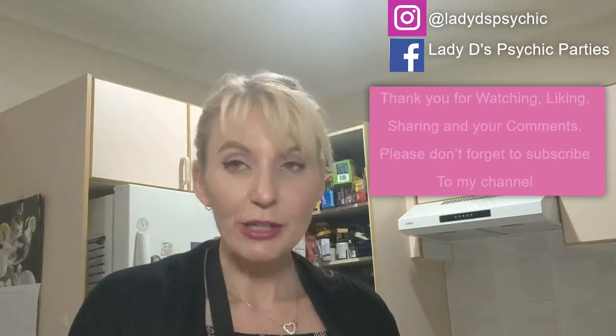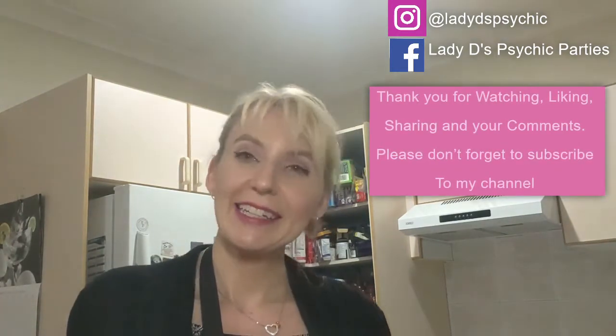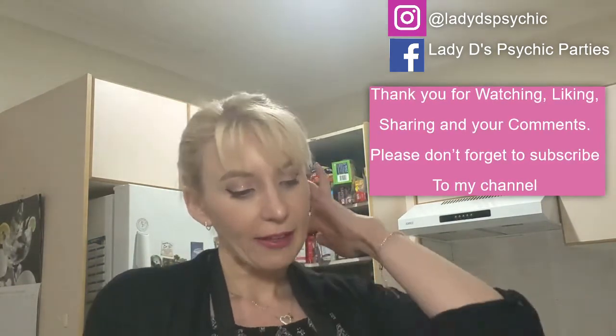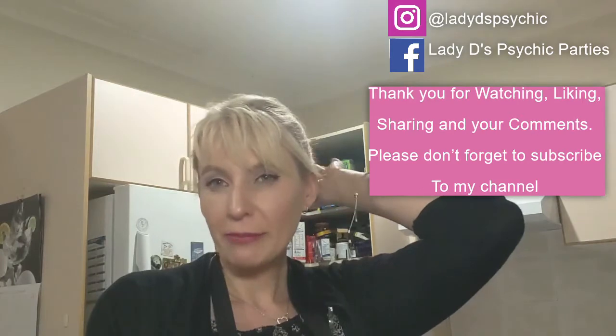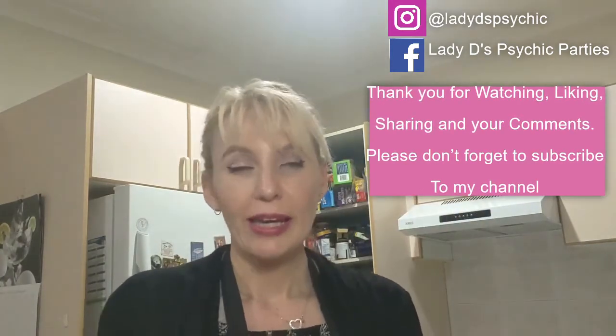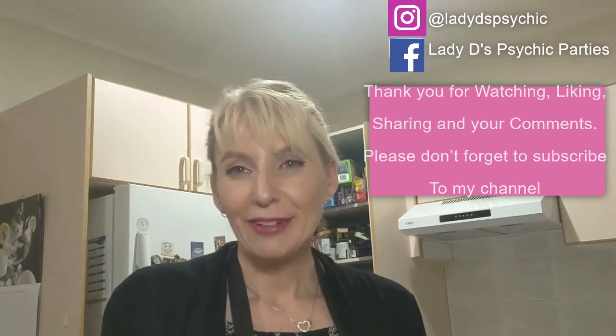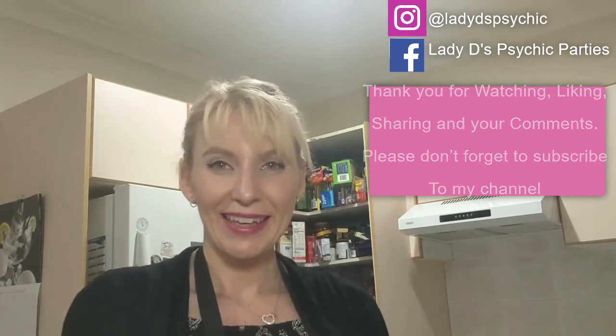You can use it for a cheesecake — when I make a raspberry or strawberry cheesecake, I actually make this first to put it into the cheesecake, so it's really really good. Thank you for subscribing, liking and sharing your comments. If you have something you want me to make, just let me know and I will make it for you. See you next time, bye bye!